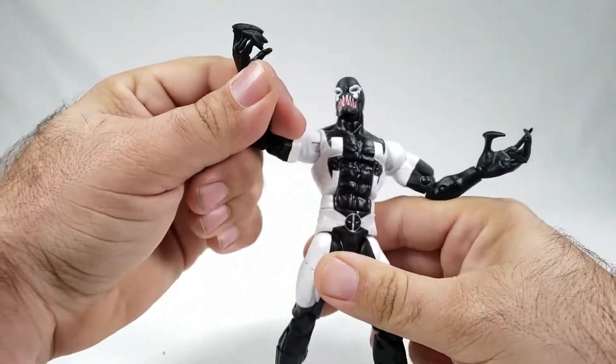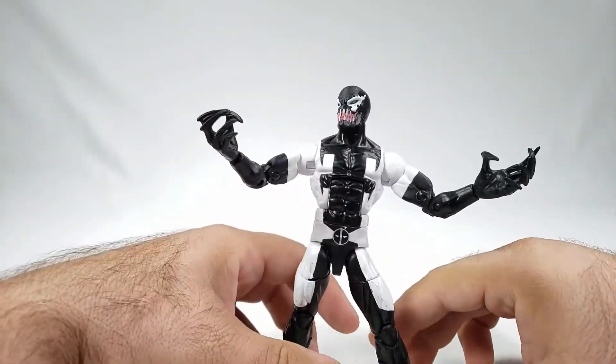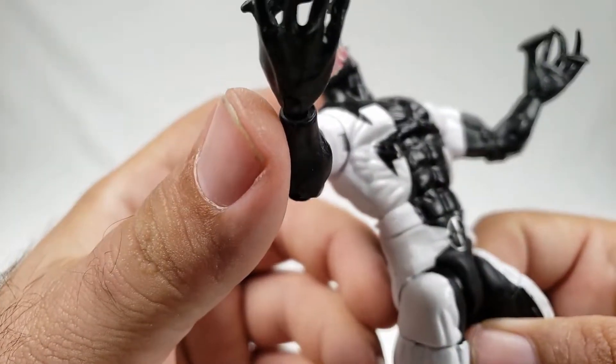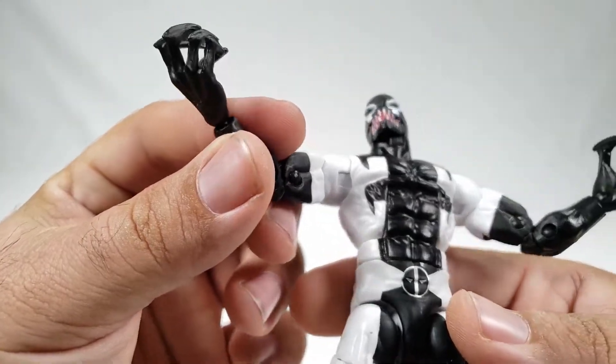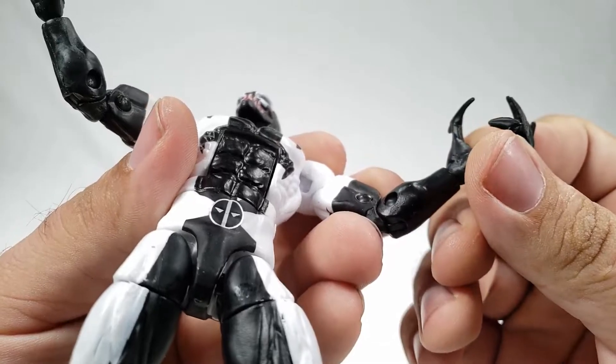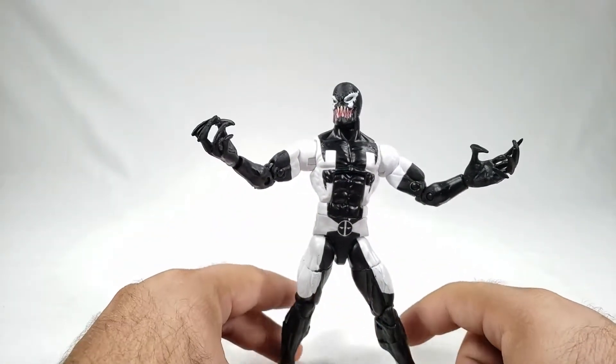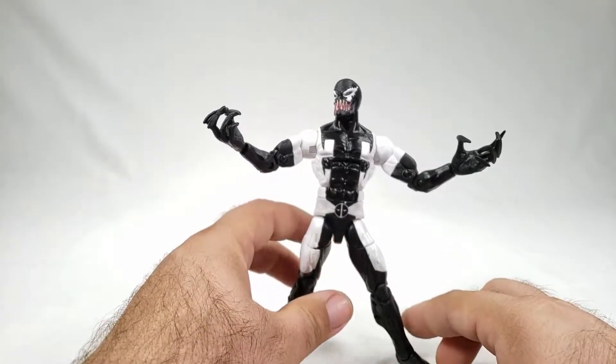If he's really giving in to the symbiote, you can put on these big monster hands — he's got big clawed symbiote fingers. Looks like there's some thick mold flash on a couple of them that could use trimming, but that is really cool. An actual open mouth would have been cool too, but this is pretty impressive on its own.